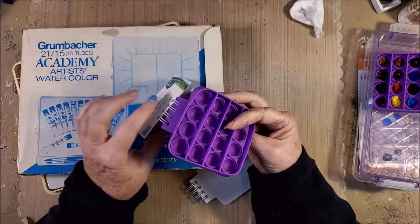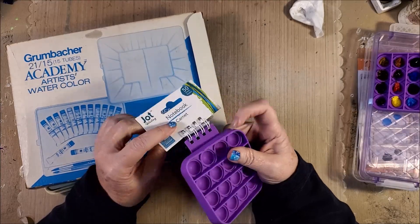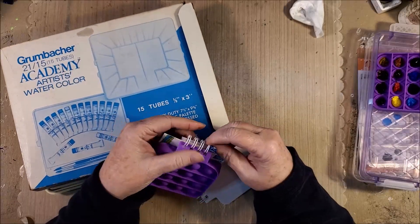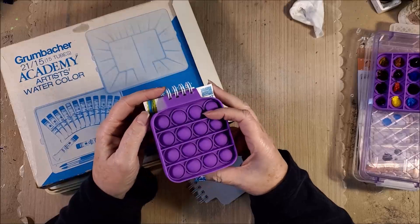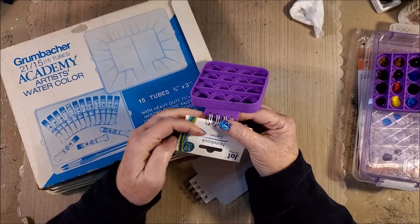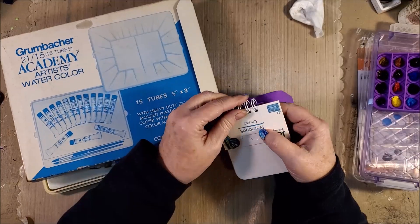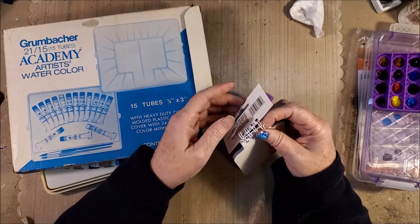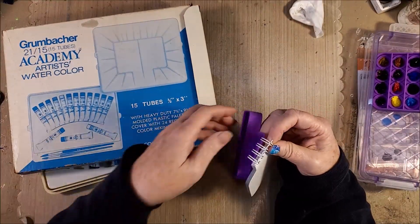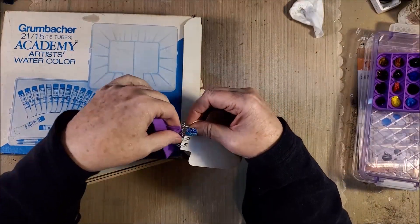What I did was take this little — this idea is just so much fun. I'm going to take it off of here. To take it off, all I did was undo the spiral just a little bit. I just have to find the beginning of the spiral. There it is. And then this part just comes off the spiral like so.